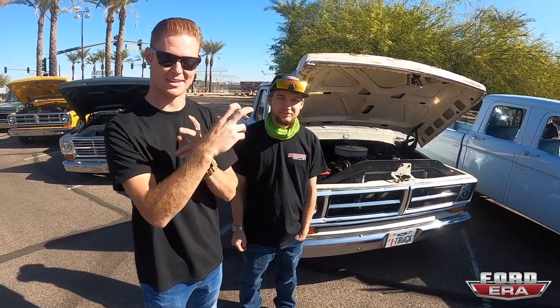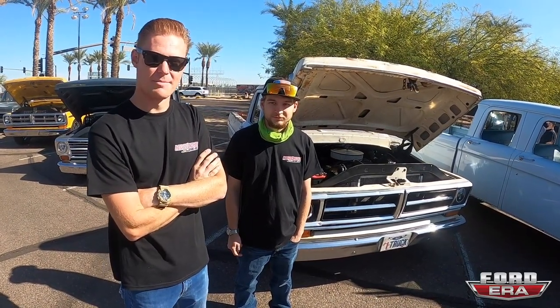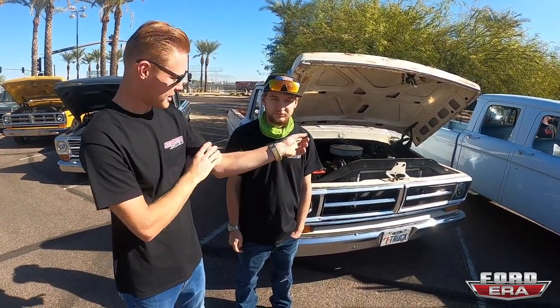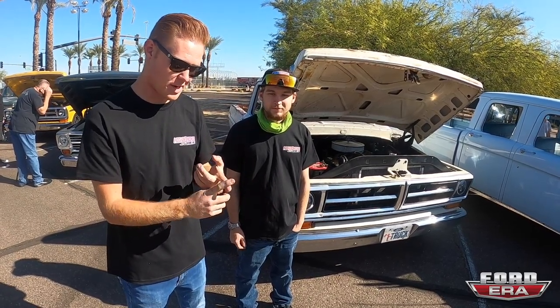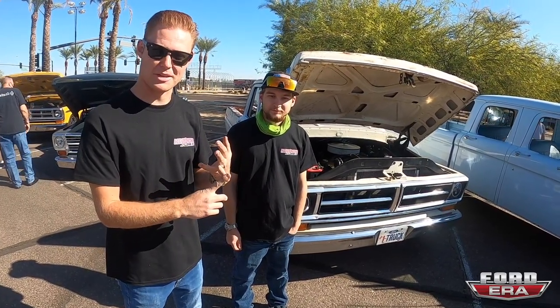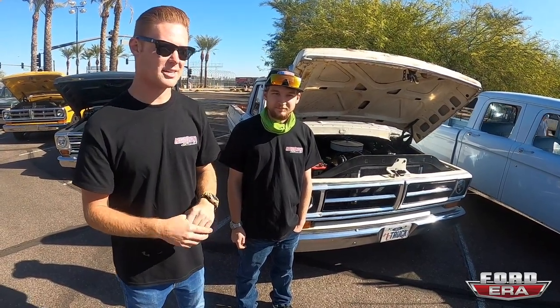All of this is recorded, so if you want to check it out, Craig's YouTube channel is Craig 909. That's where all the YouTube stuff for this truck lives. There will be a full series covering pulling the engine, machining, rebuilding, reinstalling, breaking it in, and coming to this show.